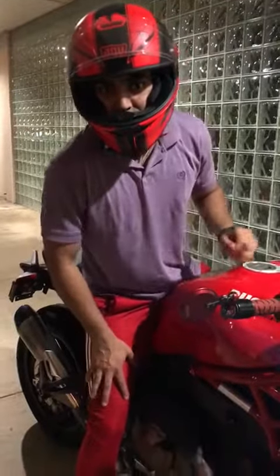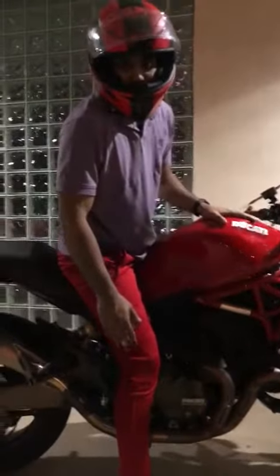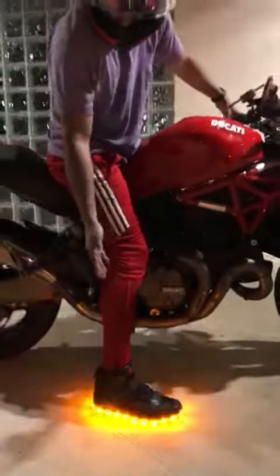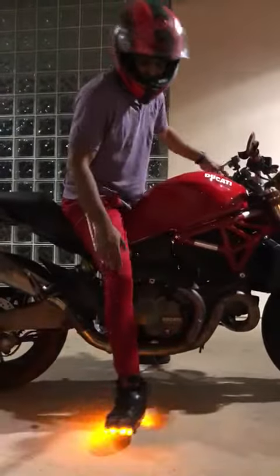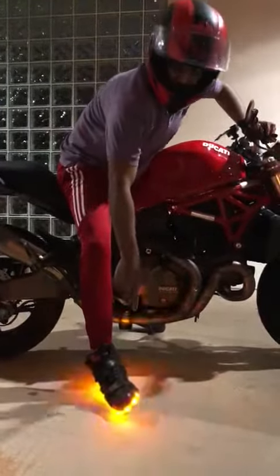Okay, so this is the test of the Rong shoes. Be honest with you, what he promised he delivered. I'm going to show you how it works. Basically I'm not the best explainer, but when you turn right, your signals — this is how they blink.